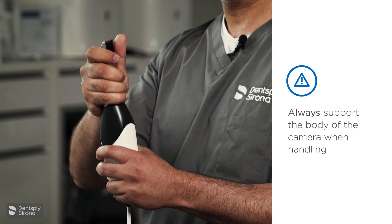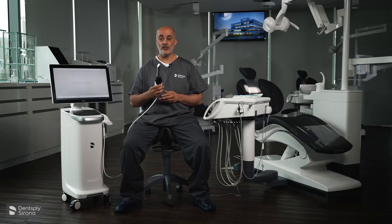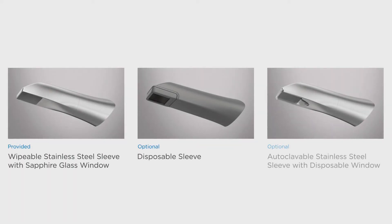The Prime Scan camera is provided with a standard head. You also have the option for two other heads — one is disposable and one is autoclaveable.